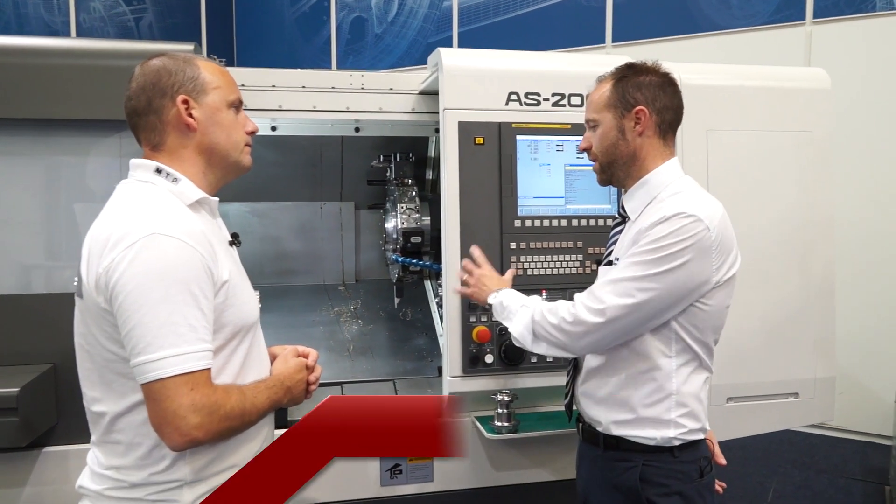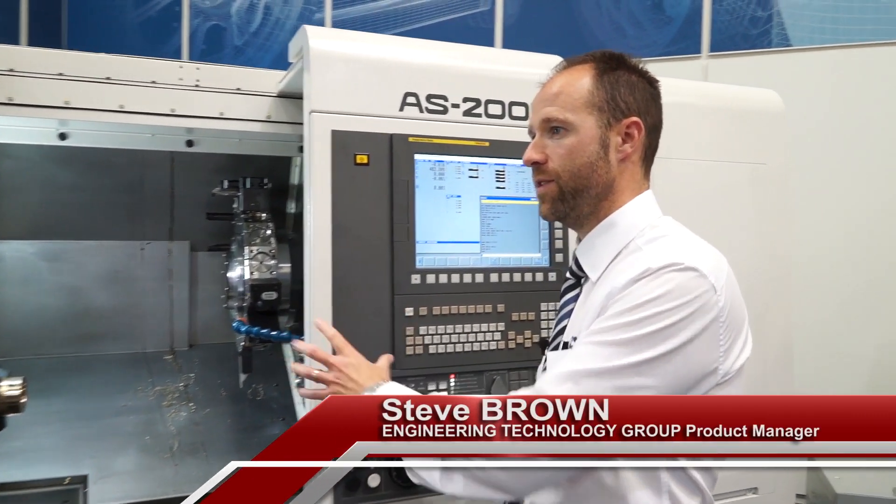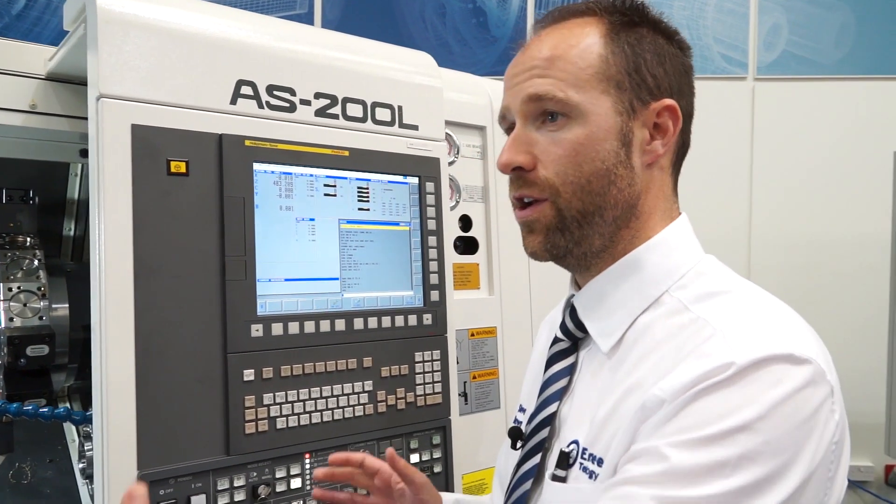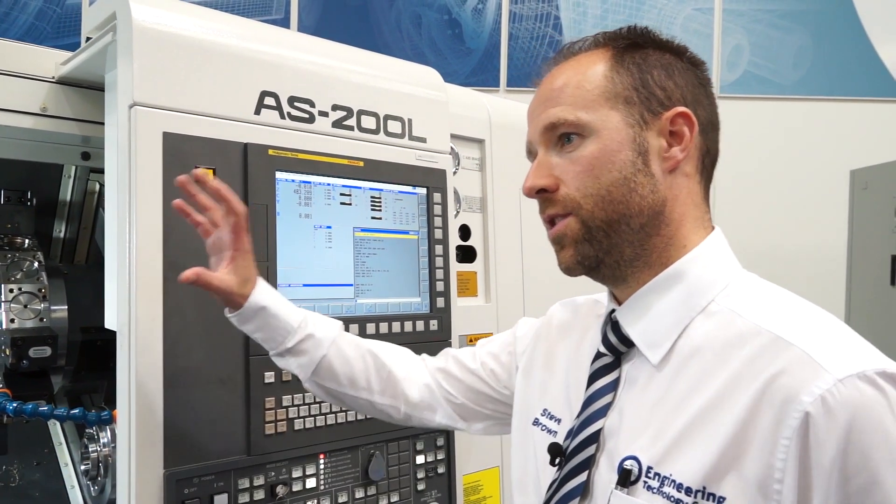So Steve, this is the Nakamura AS200L — can you tell me about this machine? So this is a second generation from the AS200 that we launched back at the previous Mach, which is a very compact, single spindle, single turret machine.